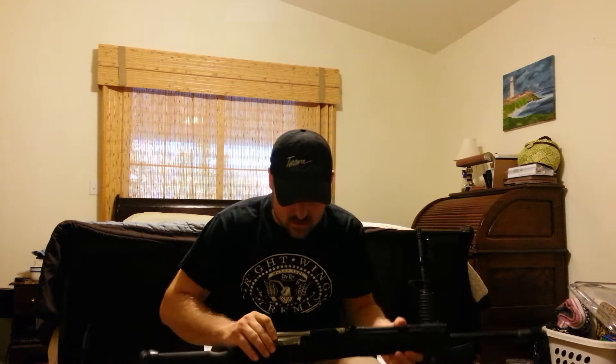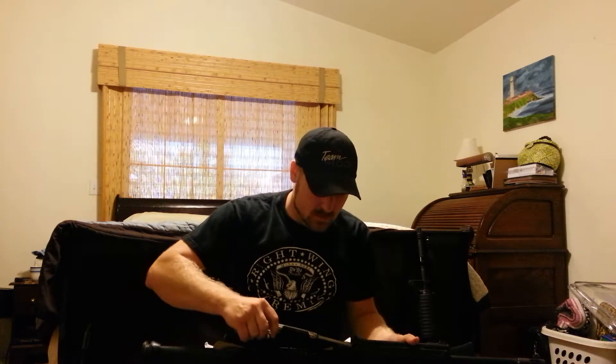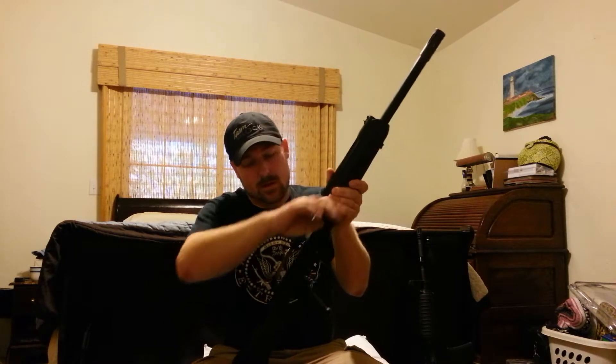Let's go ahead and put this back on. Turn this... there we go. Put the spring back on. Okay, that's all back on.